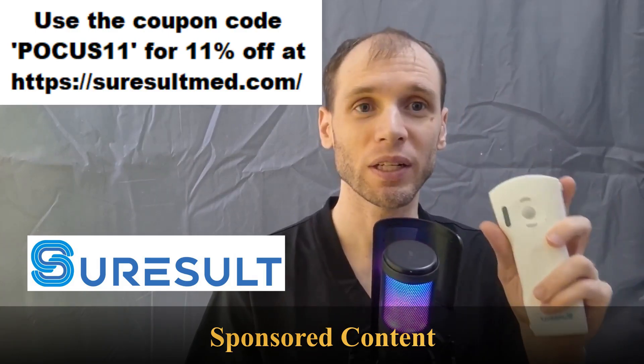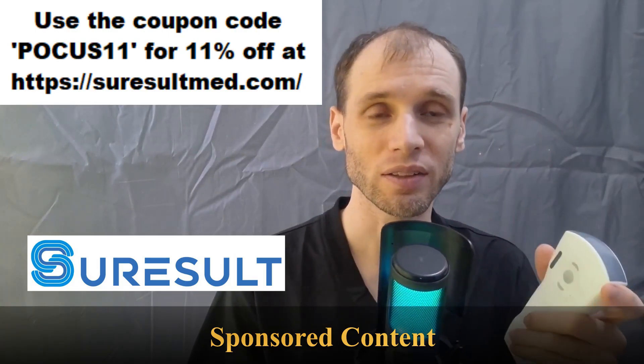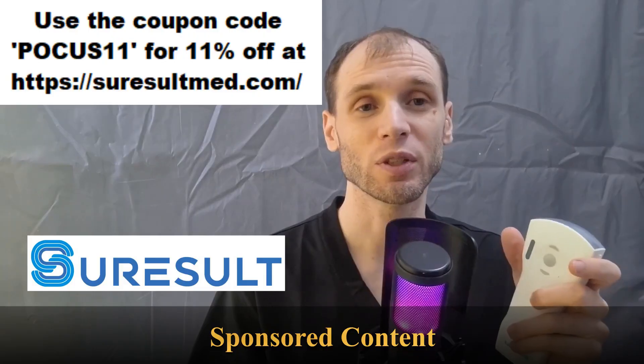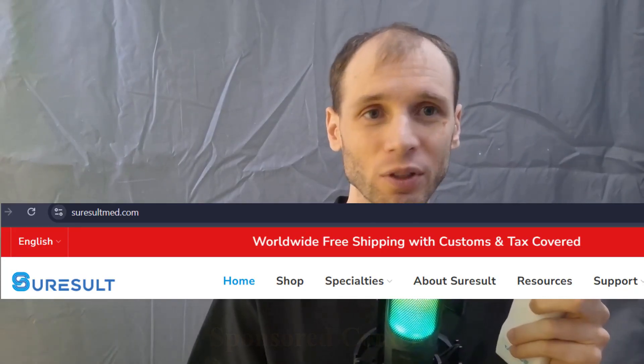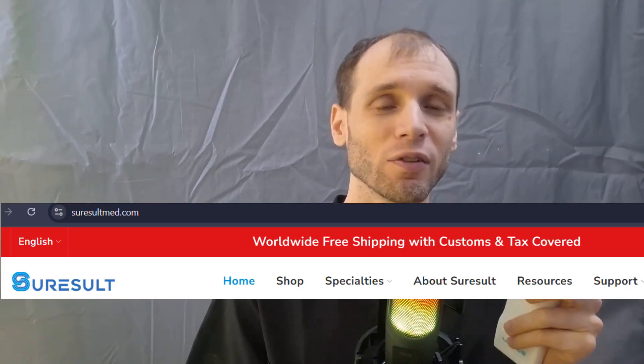SureResult would like me to say that if you're interested in one of their units, they do their best in terms of duties and taxes and shipping, getting it out to you in a timely fashion. If you have any questions, just contact them through WhatsApp and they've always been very responsive with me. I'm sure they'll answer any of your questions.